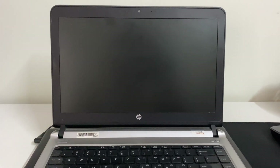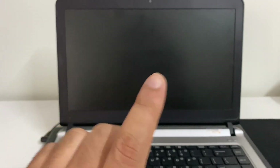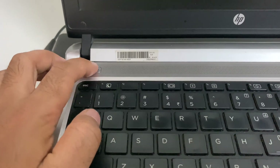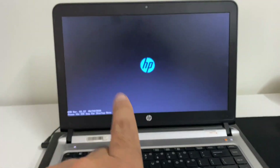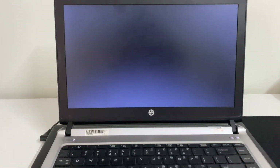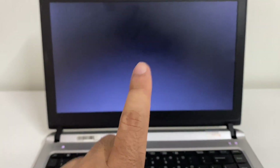Hey guys, welcome back to the video, hope you all are doing good. If your laptop is turning on but not starting — maybe it only shows the logo and then goes to a blank screen — I will show you the error I'm facing in my laptop. You can see the logo and then there is a blank screen. In this video I will show you some troubleshooting steps you can apply to fix this.